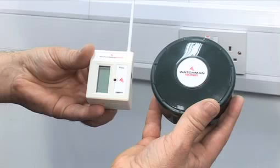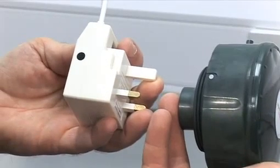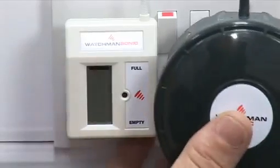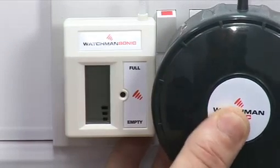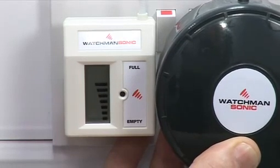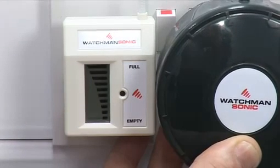The next step is to match the transmitter and receiver so they communicate with each other. Look for the black dot on the side of the receiver and the white dot on the transmitter. Plug the receiver into a socket and switch on. Hold the transmitter to the right side of the receiver so the white dot on the rim of the transmitter touches the black dot on the receiver. It is important that they are held together for 20 seconds to be matched up. The display screen on the receiver will flash to show it is matched.